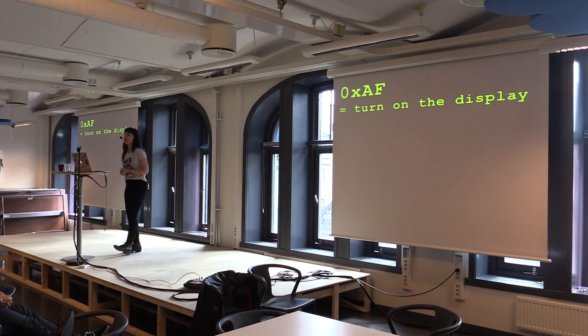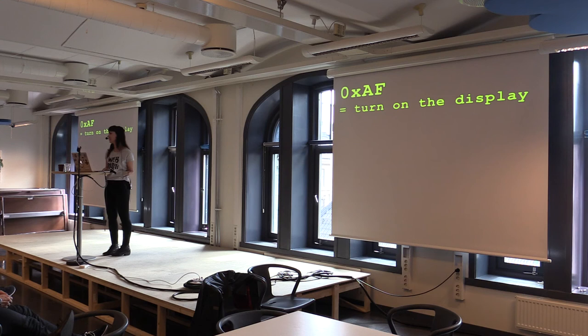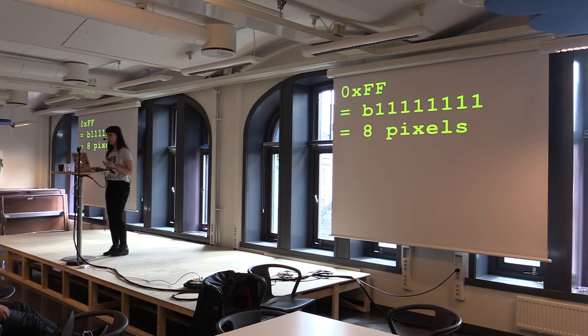For example, this byte here actually turns on the display. You can have a byte that corresponds to an entire command, and the data sheet lists those commands in a very cryptic way, but you can figure it out. Some bytes turn on the display; some bytes contain pixels — this one contains eight pixels. If we're talking about a monochromatic screen and all eight pixels are at the value of one, they'd be white, because it's on. And if it was full of zeros, it would be eight black or off pixels. These bytes have a lot of meaning to them, and that's what powers the screen.